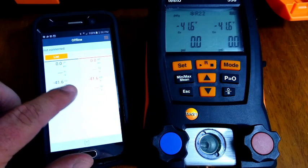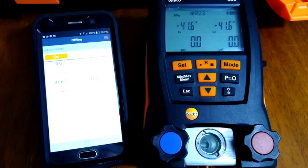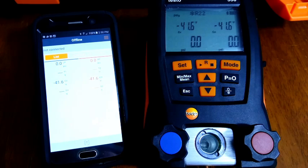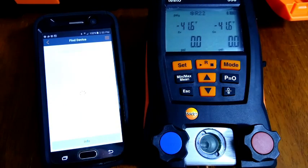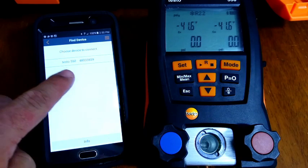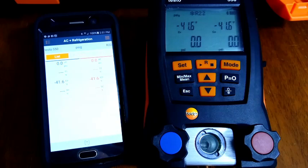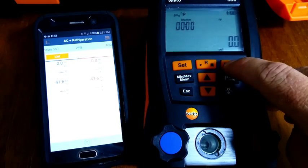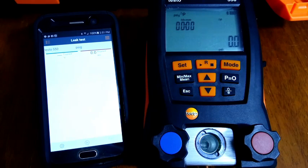We're not connected right now — I've opened up the app and it's showing some old data. First I'm going to turn the Bluetooth on by hitting the up and down buttons. The Bluetooth is now on, so we'll see if we connect automatically since I've already paired these together. Going into find device, we have the Testo 550 — clicking on that and we are now connected. Hitting the mode button on the gauge, the phone automatically switches over, so you can keep track of your nitrogen test right from your phone. Really cool.